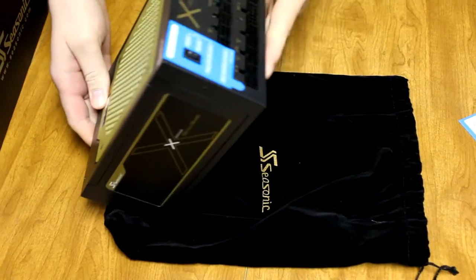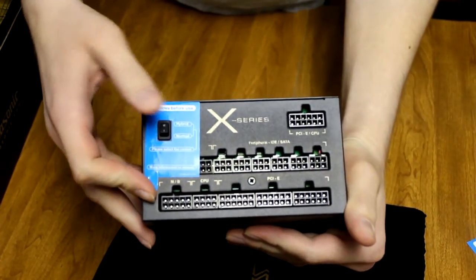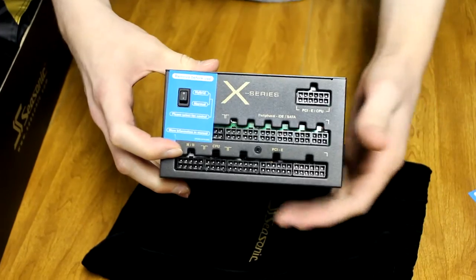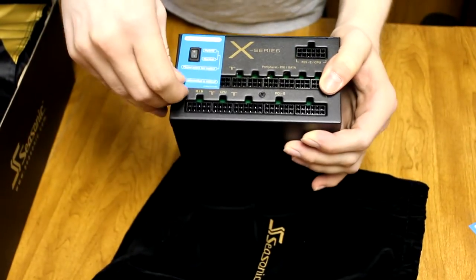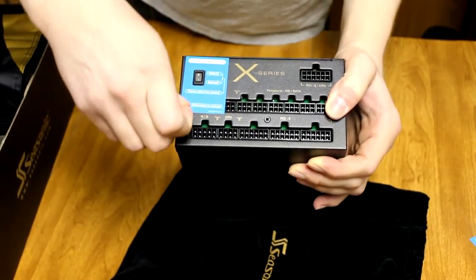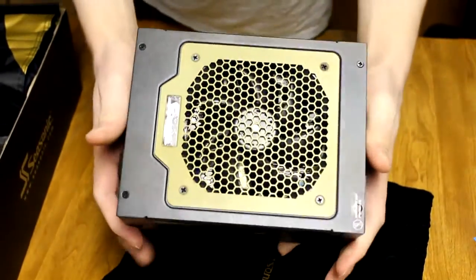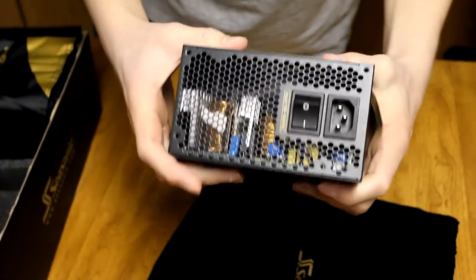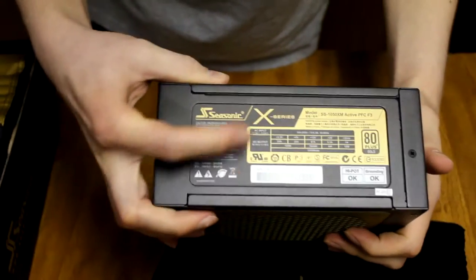It's a fully modular power supply. It has a hybrid mode, which means the fan won't turn on until a certain heat level — so if it gets hot, it'll turn on, and if not, it stays off at a certain load. Normal mode means the fan will always stay on. It's just the pin for your motherboard. I do like the way everything looks on it. It's got a big on/off switch. On this side it shows all the stats and specs.